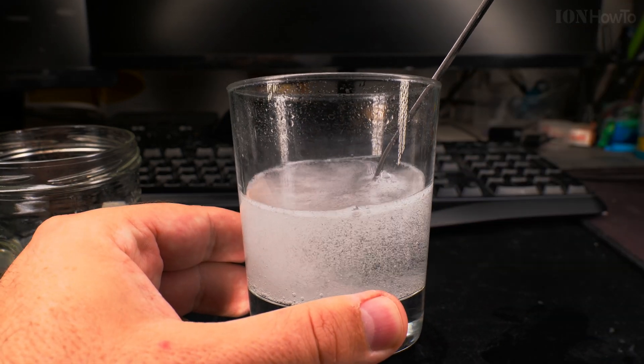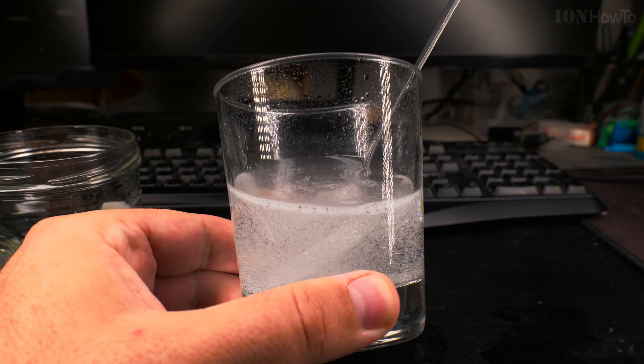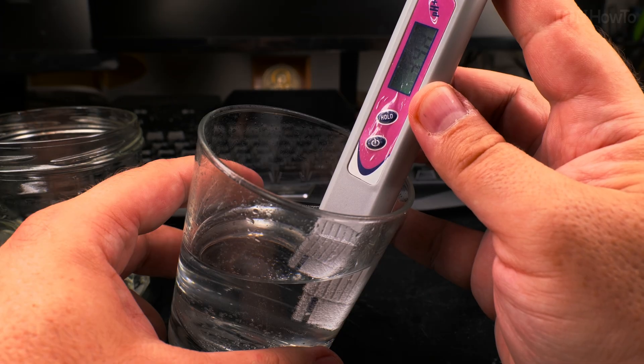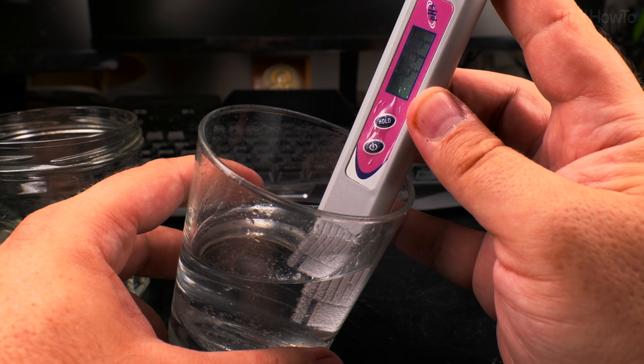The solution before I put the baking soda in was very acidic, but now it's going to increase. At every step it will increase as you will see now: 3, 3.9, 4, 4.4.